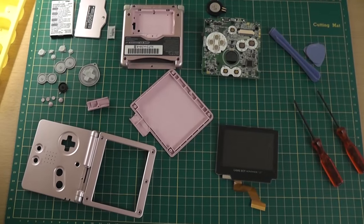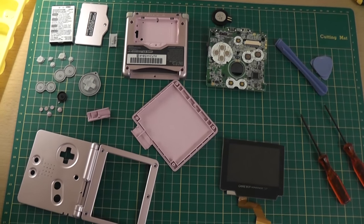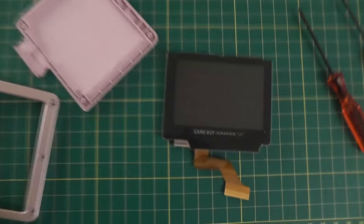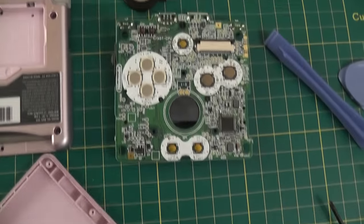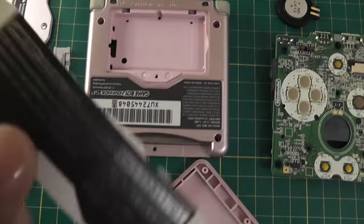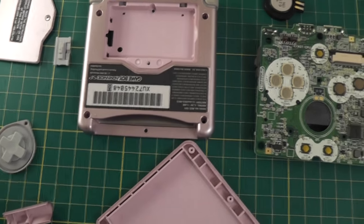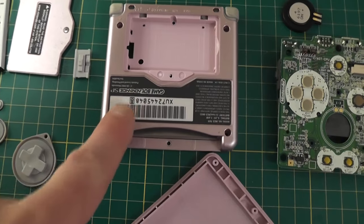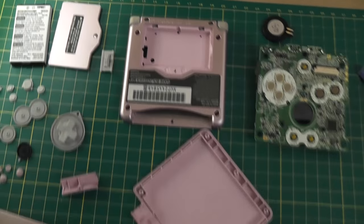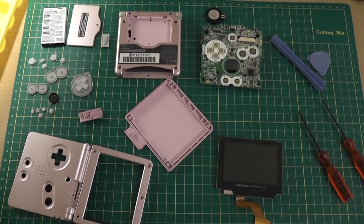I'm now at the halfway point with the console completely disassembled and in parts on the table, ready to go into the new shell. It didn't take long to get to this stage — only about five minutes. You've got all the component parts ready to go into the new housing. The kit comes with a replacement sticker, but I'm actually going to reuse the original — I'll lift that with some heat from a hairdryer and transfer it to the new housing.